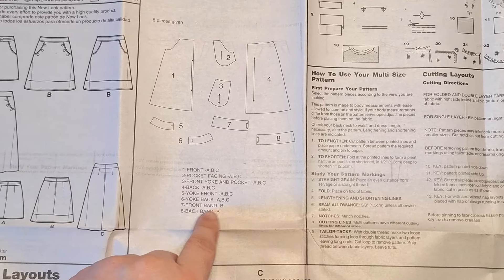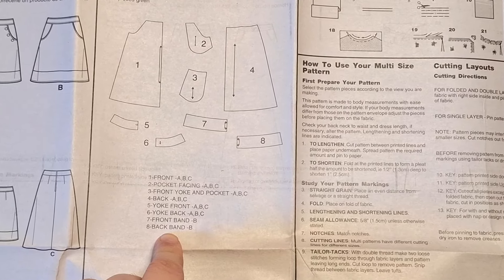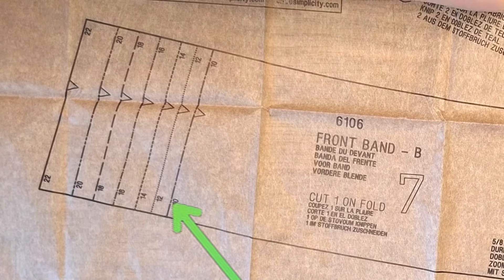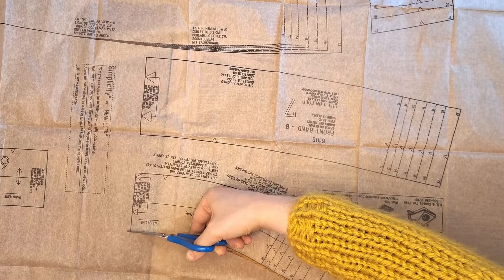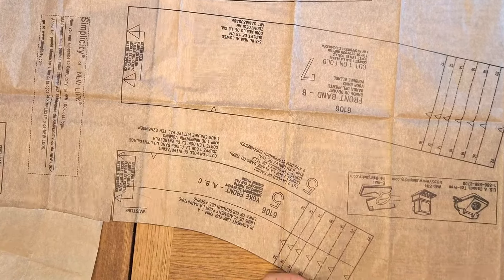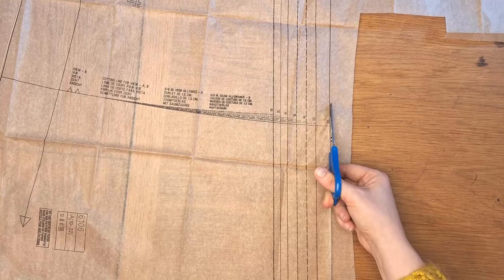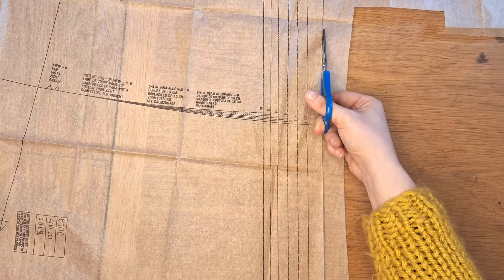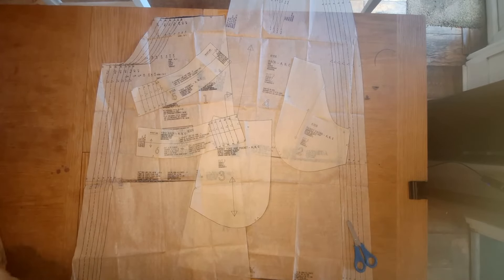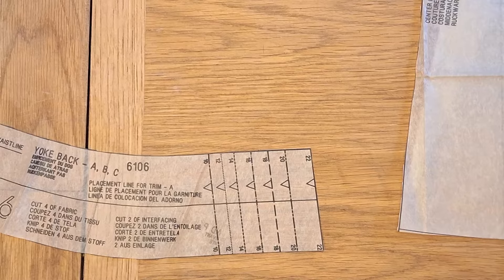I always cut out every pattern piece even if I don't need some, because it barely takes any more time and makes life easier next time if I want to go for option B. This particular pattern goes from size 10 to 22. I always cut the pattern out at the largest size and then fold the pattern pieces to the size line I want, as a bit of future proofing so I can make it for a different size without buying a second pattern.